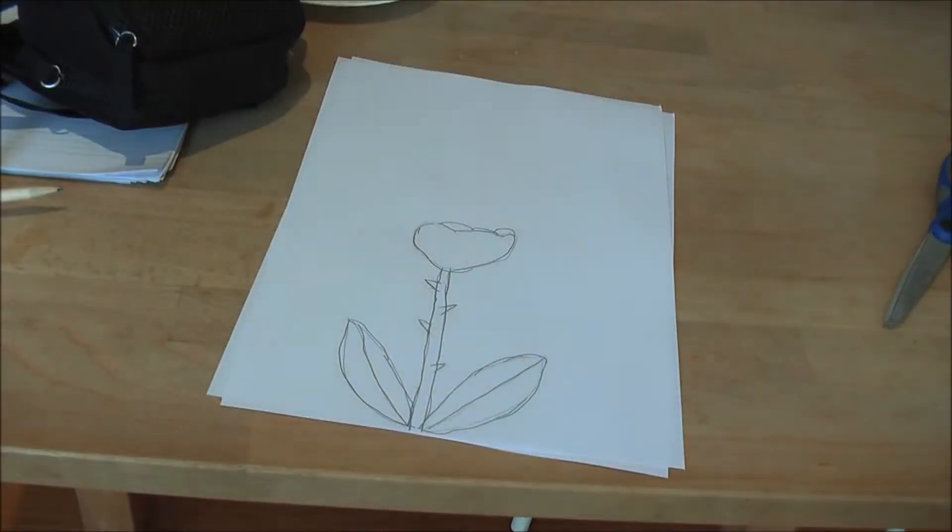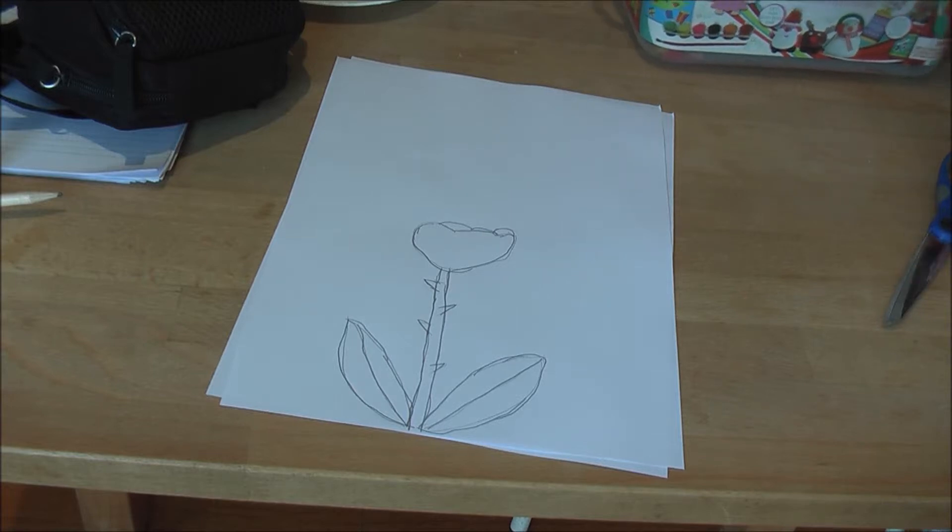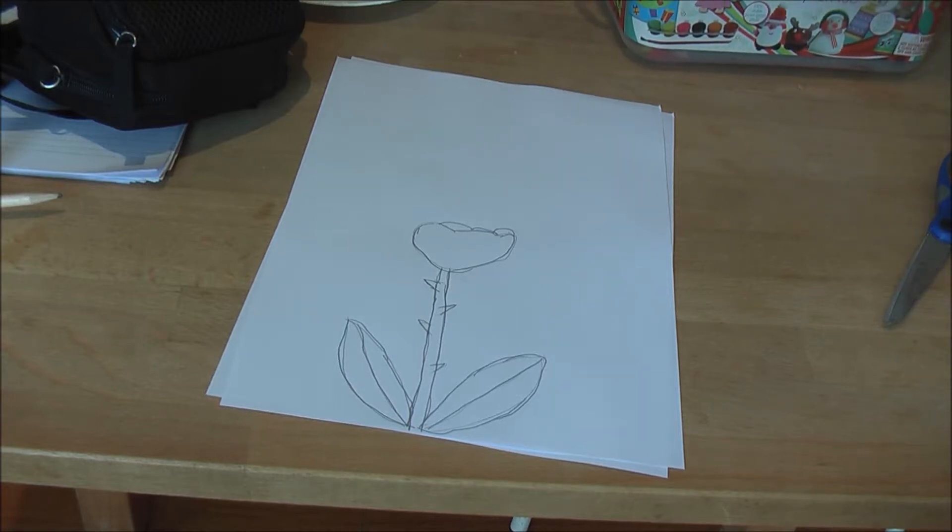Now that you've done that, you can get more pencils and start coloring it. So I just got a big box of pens. First I'm going to color the pen all green for a stem.